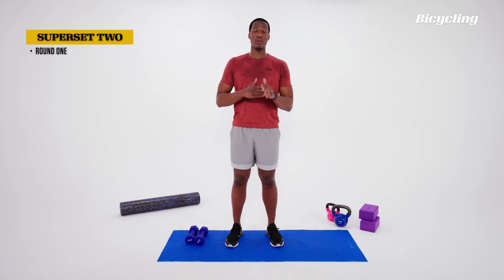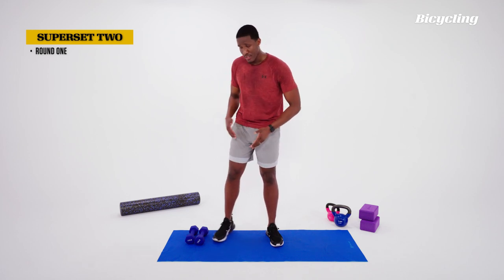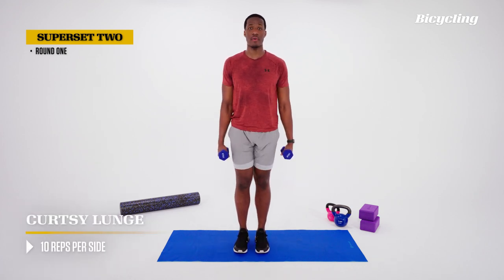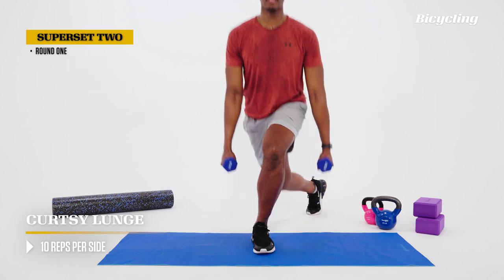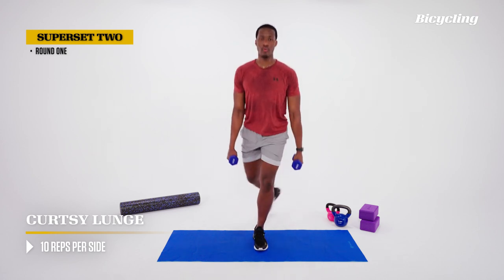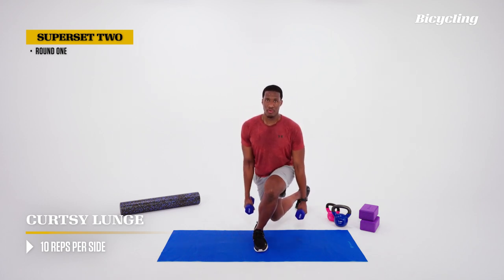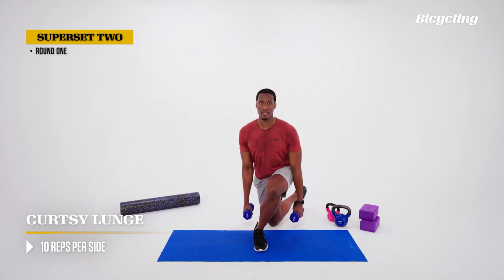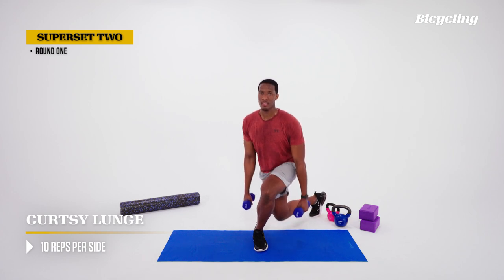We're going into our second block of exercises. First we have a curtsy lunge, and then a split squat — we'll be using our dumbbells for both. Start with the curtsy lunge: similar grip as the reverse lunge, feet together, step back and across the body, coming back to the top. Notice the hip — the right hip will open up a little bit to the side. Keep the core braced, exhale on the way up, breathe in on the way down. We're crossing the midline of the body — stepping over that invisible line that splits the body into left and right.